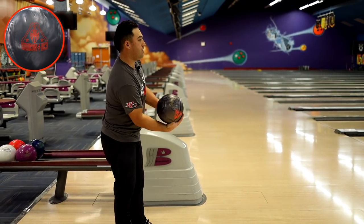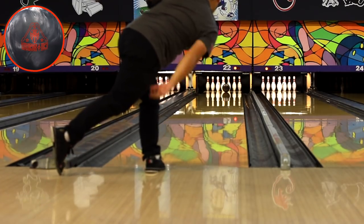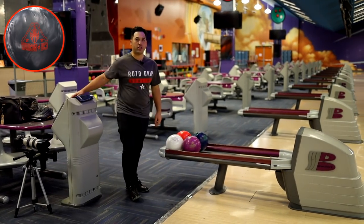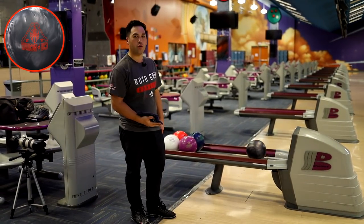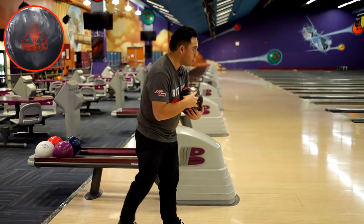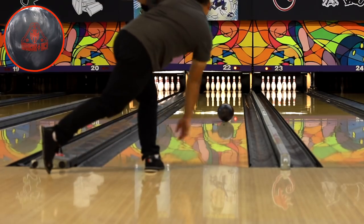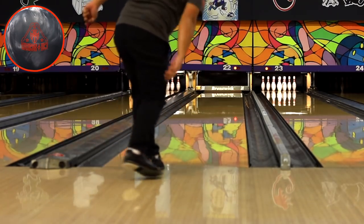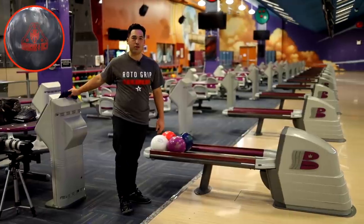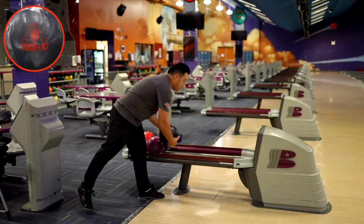House shot here — we're going to play a little further to the right. Let's try and hit 12 at the arrows. Wow, that hooked a lot. I did miss a little bit right there, got it to the dry a little bit early. Keep it in the oil a little bit longer — but I can already tell this ball hooks a ton for being a urethane. That has some pretty sick continuation for a urethane ball. Usually urethane is really early, really smooth, and has nothing much down lane — but this thing hooks down lane.